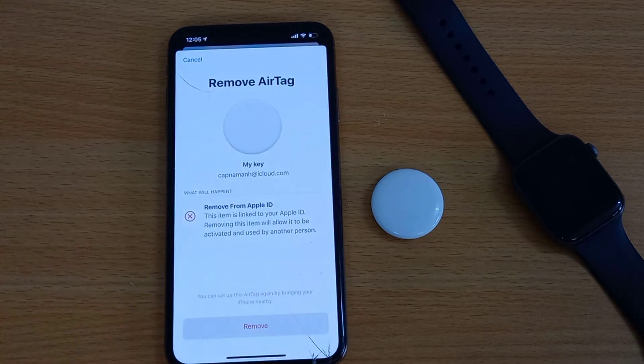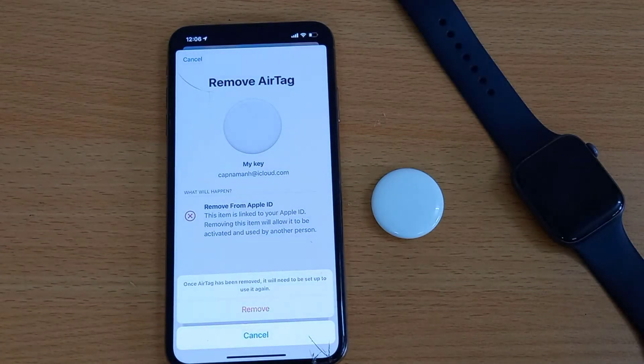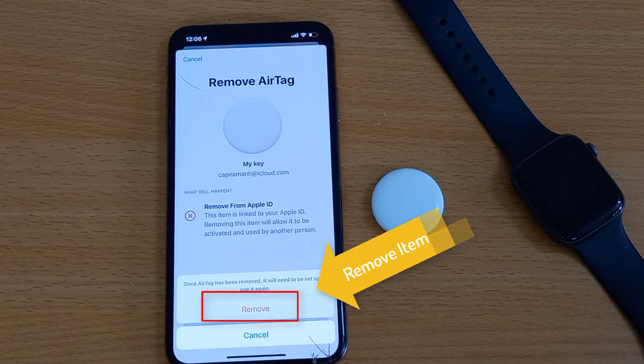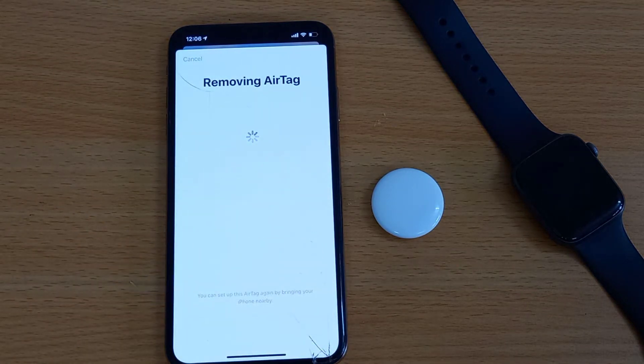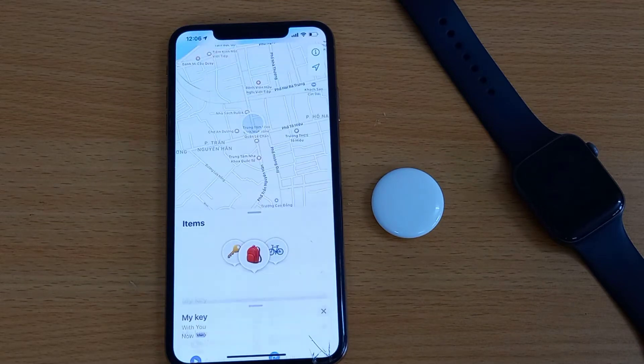By removing this AirTag from Apple ID, it will allow it to be activated and used by another person, just like a new setup. Finally, tap on the Remove option. You will hear the AirTag alert sound and it will be removed from your Apple ID account.